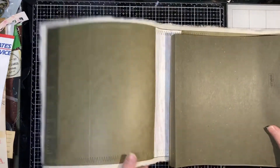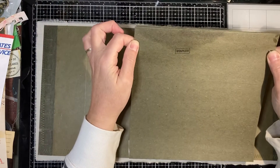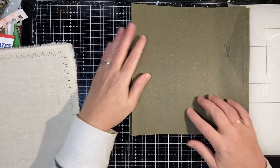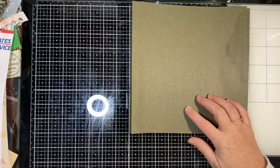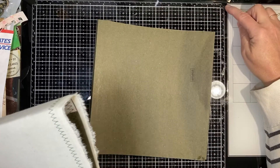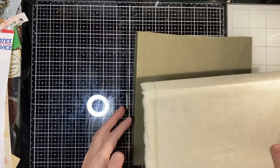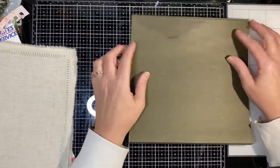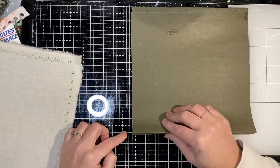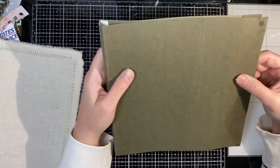I'm going to do one with the hanging file folders. What this is are two hanging file folders - normally they would be situated like that and I've cut them down to nine inches. This is nine inches, so here we go: one, two, three, four, five, six, seven, eight, nine.